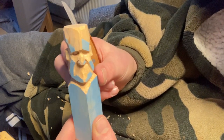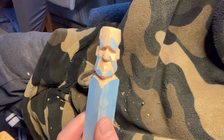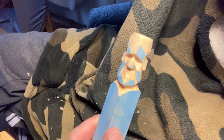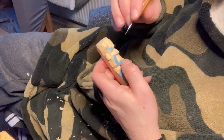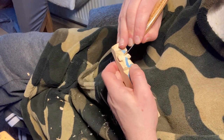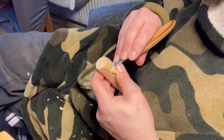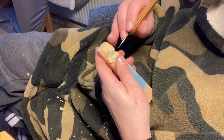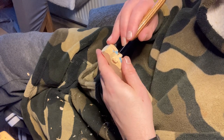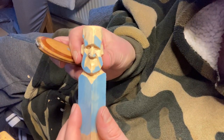Due to the situation with the lights, one of the eyes is looking deeper than the other there, but it's not like that at all. There's the sunken eyes.